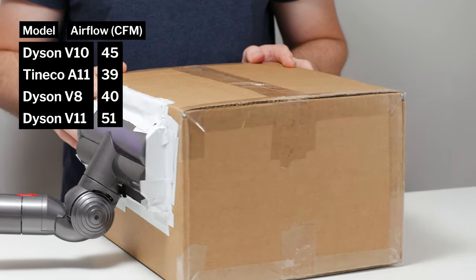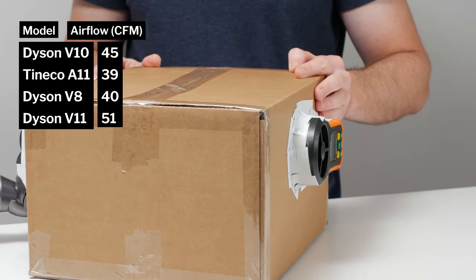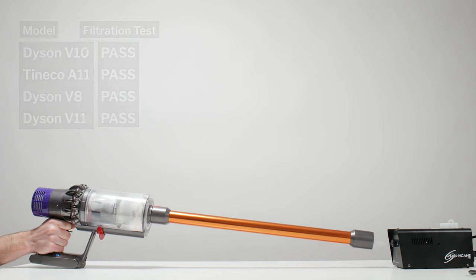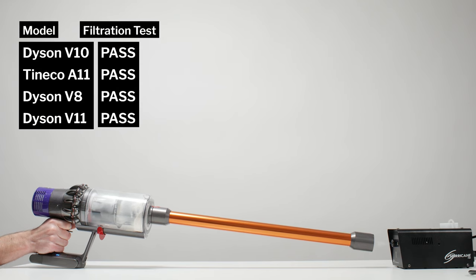The V10's airflow was measured at 45 CFM, and its suction was measured at 92 inches of water lift. The V10 easily passed our filtration and sealing test, largely because of its HEPA post-motor filter.